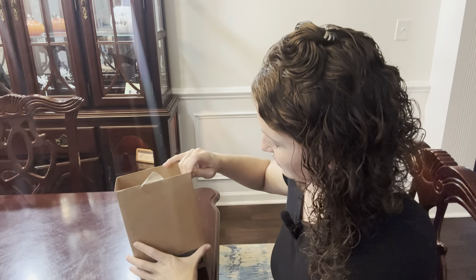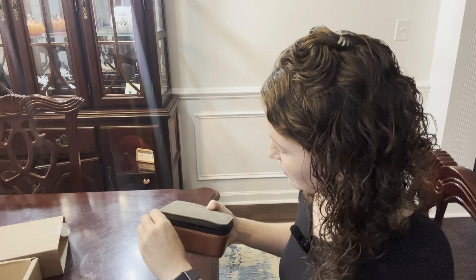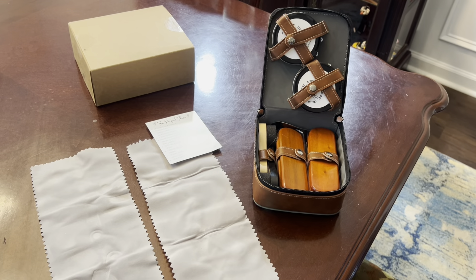Today I'm checking out this shoeshine kit sent to me from Just Go Now. This set has everything you need to get started with your shoeshine kit. I love the quality of each of these items. This is a 10-piece set.